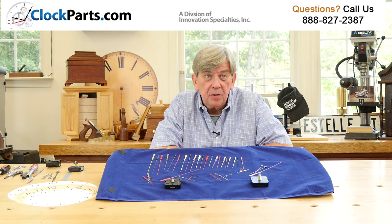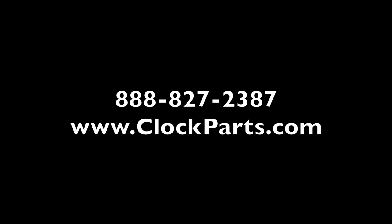I'm Mike Brosman for ClockParts.com. Please call us at 888-827-2387, or go to the Contact Us section of our website ClockParts.com and send us an email with any questions you may have. We'll be glad to help.